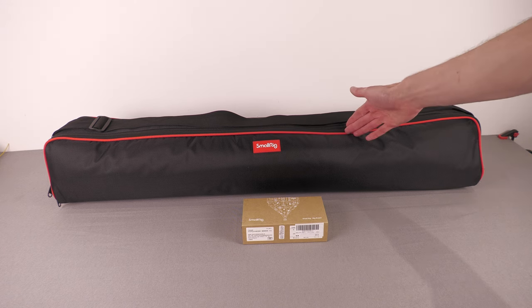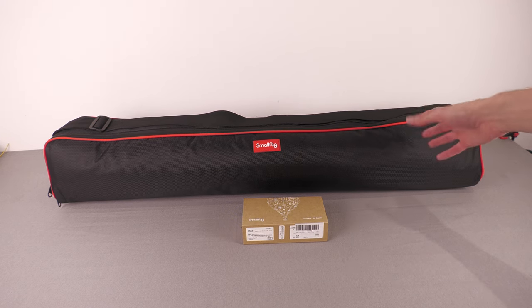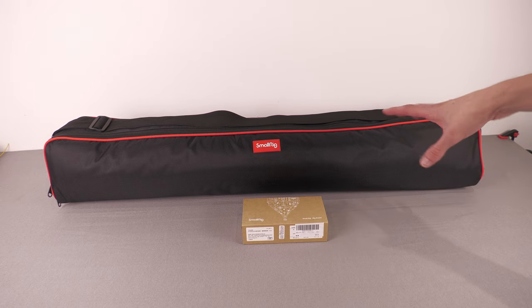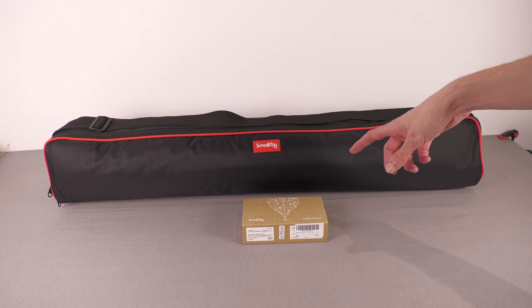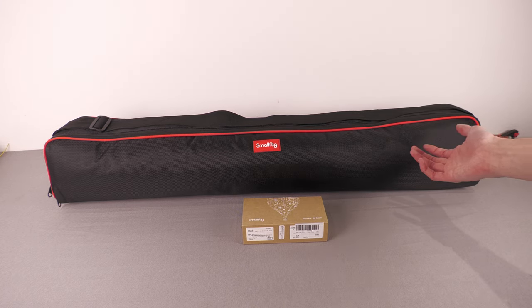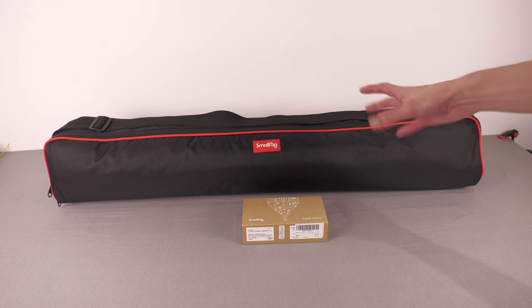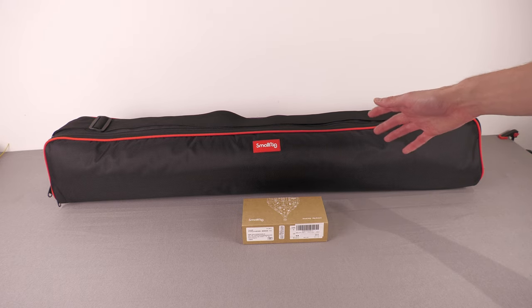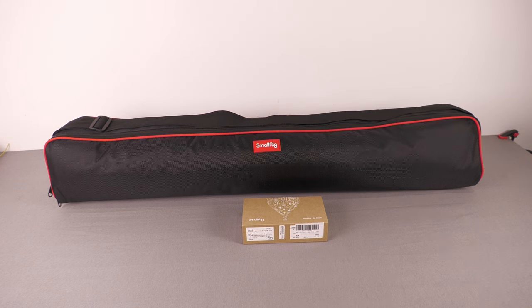In doing my research I came across this from SmallRig — the model number is AD01 — and it costs around £150. It's the sort of thing that's perpetually on sale or has Amazon vouchers, and if you're buying with other SmallRig products you get discounts. Currently it's listed at about £165 but there's a £20 off voucher, so round about £150 depending on what offers are on.